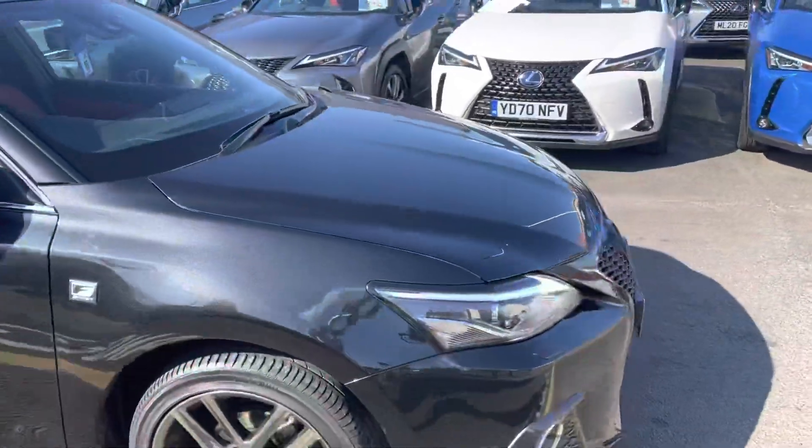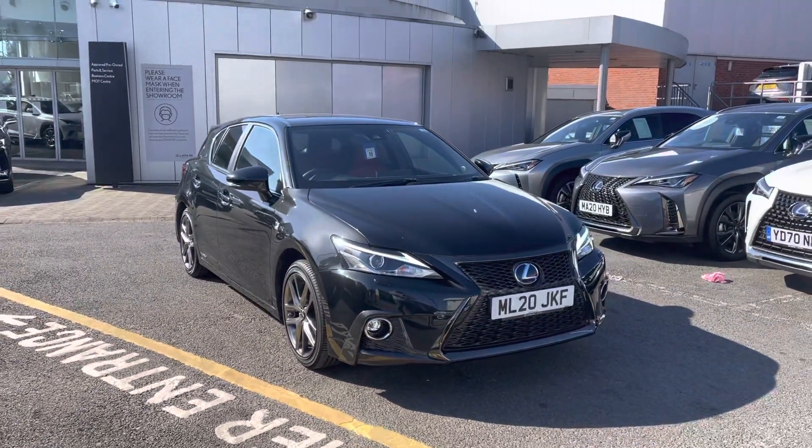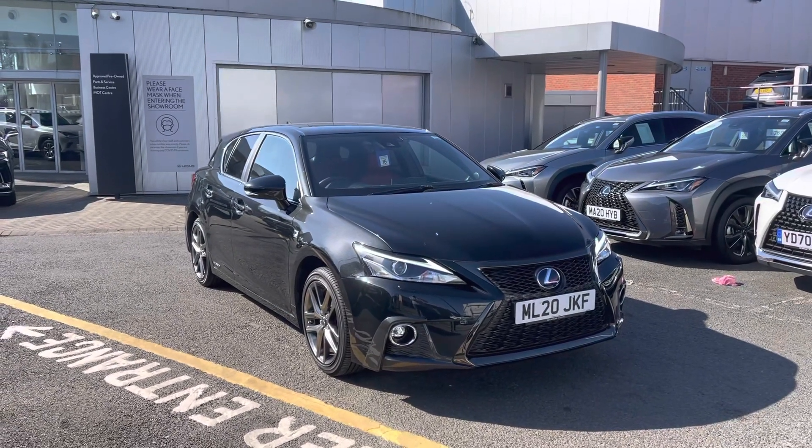So that's just a quick video to show you around the Lexus CT200H — registration L20 JKF. I hope you enjoyed it, and if you are interested please give us a call at Lexus Bolton. Thank you.